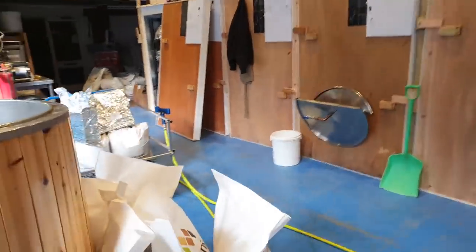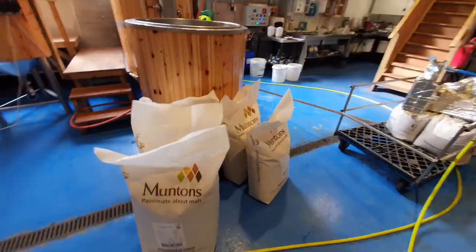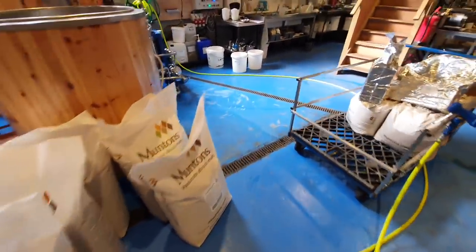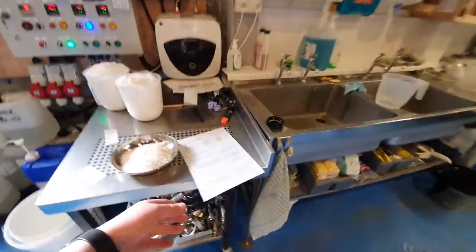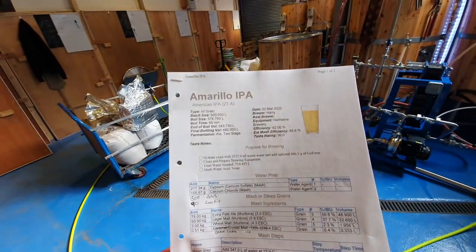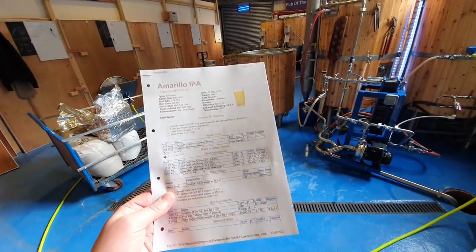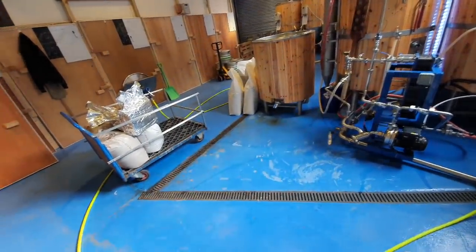Good morning, ladies and gentlemen. Welcome along to the vlog. Today we are going to be making a big hitter. I did talk about it on yesterday's vlog and I've decided to go with an Amarillo IPA, and it's going to be a hell of a monster at 7.2% ABV and 70 IBUs.